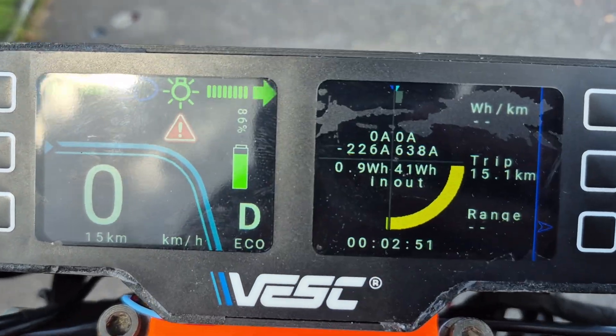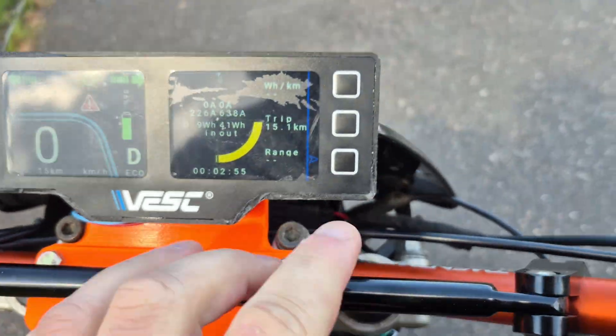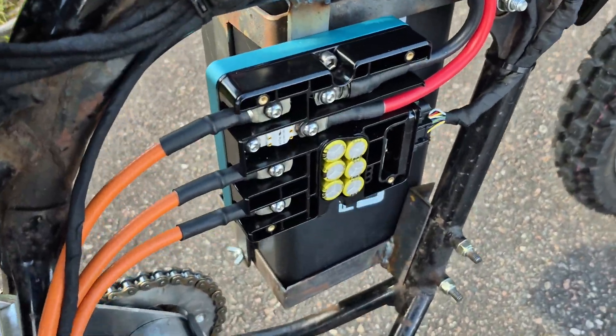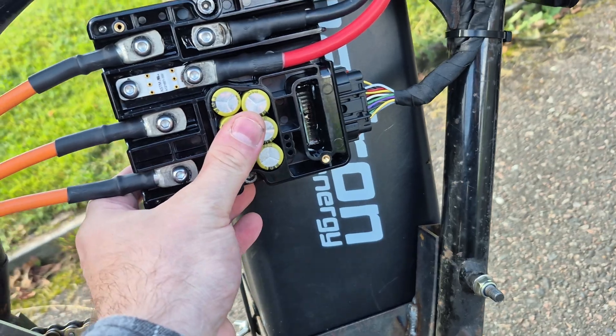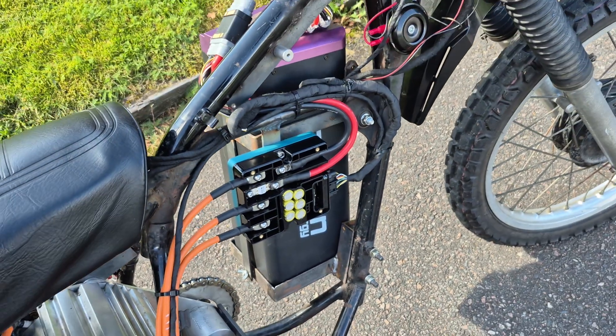We were pulling 638 amps peak and it's still barely hot to the touch. So very nice device this one.